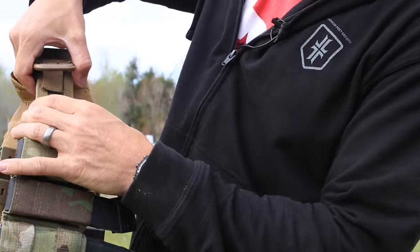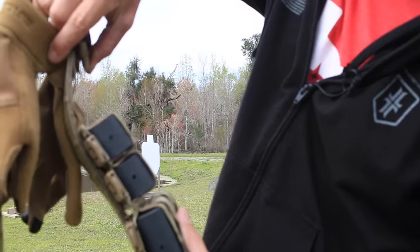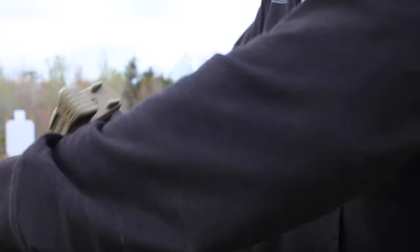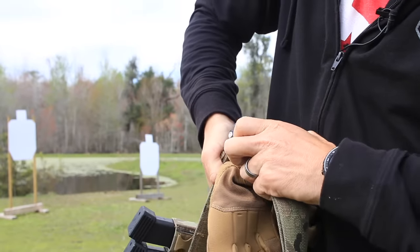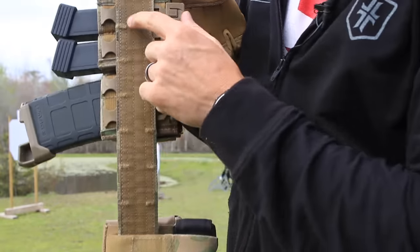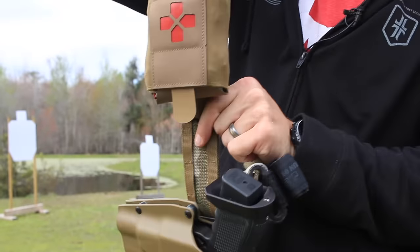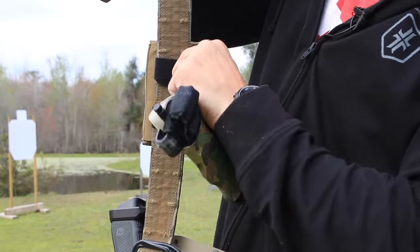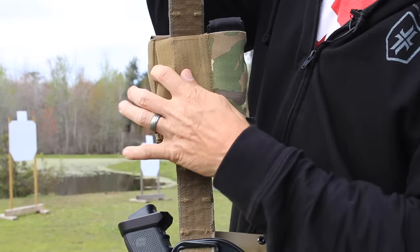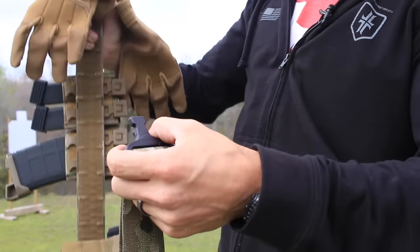This also comes with two rows of MOLLE attachment webbing, so you can see where the MOLLE goes through. You can take stuff like these S-TAC Kydex pieces and lace those through the MOLLE right there. Or you can get something like this Blue Force Gear med kit, which is a belt-mounted option that just goes over the belt like so. It gives you a lot of flexibility. There's also a T-Rex Arms Ragnarok holster — party on.